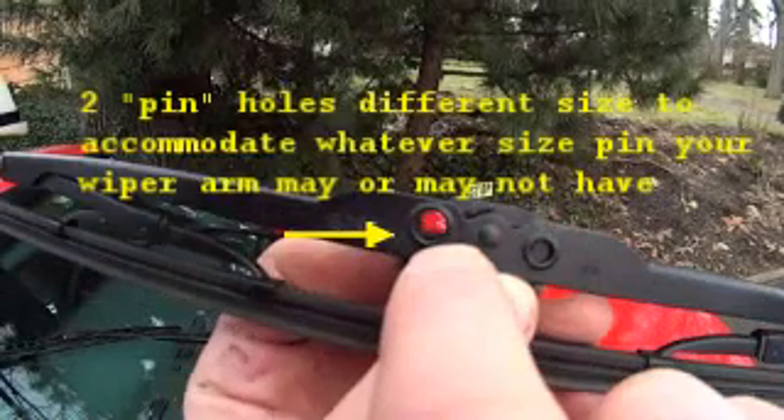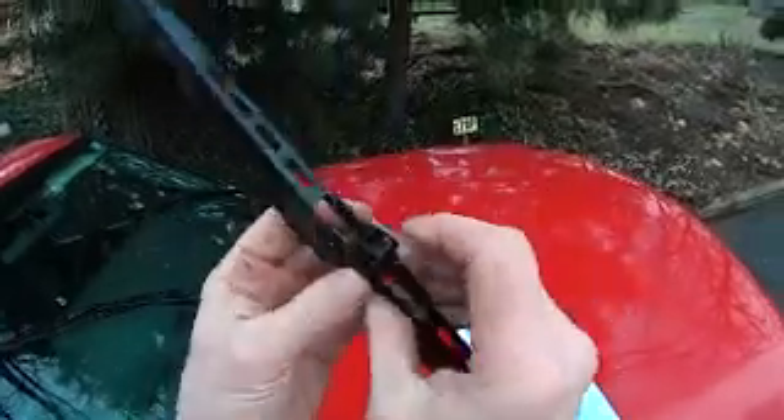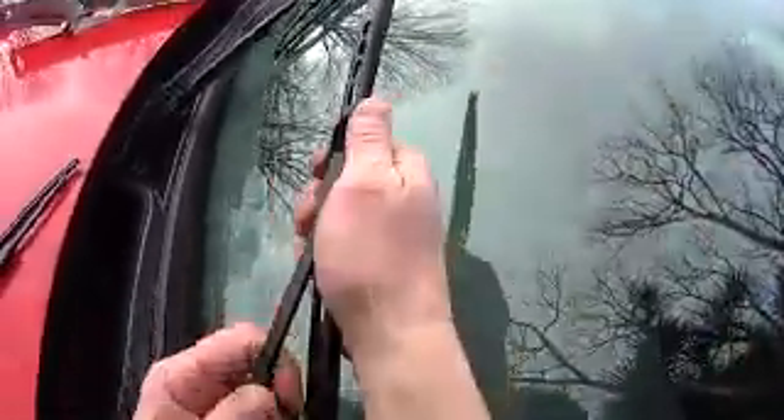Some cars have a pin that fits through a hole; other cars and trucks have this chalk that it fits into — a rounded, spring-loaded chalk. Now, if you think this is beyond you, most auto parts stores will, if you buy the blades from them, send the guy out to the parking lot to put them on for you — it just takes like a second. Don't be scared to ask at the auto parts store for them to install it.